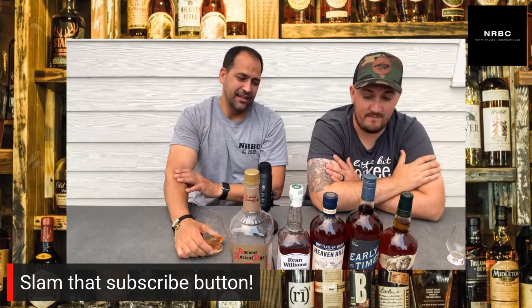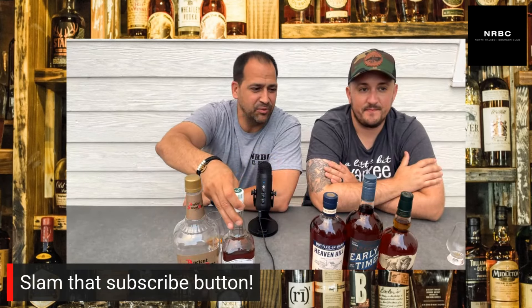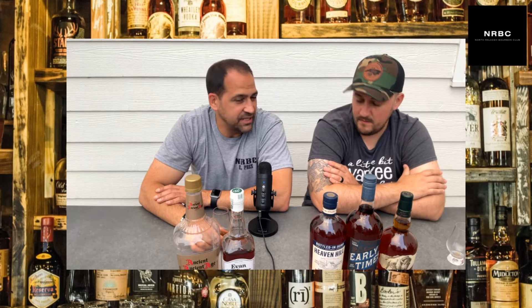Thank you guys — we just wanted to jump on and shoot this. I hope you love this content; please leave some comments, like and subscribe. Stay tuned — we're going to stream the movie 'Neat' next week, it's free for you guys. June 14th is National Bourbon Day, so log in, follow us, hit us on Facebook and Instagram. We love you guys — slam that subscribe!